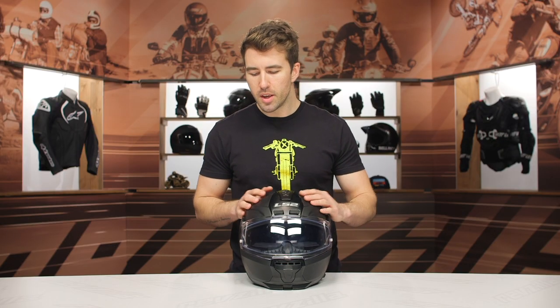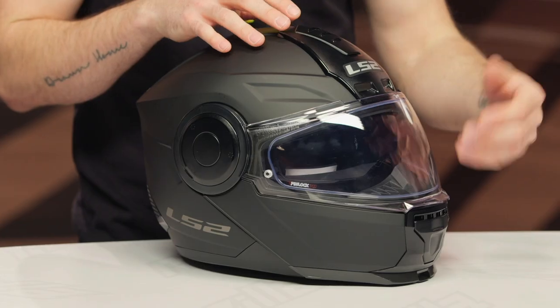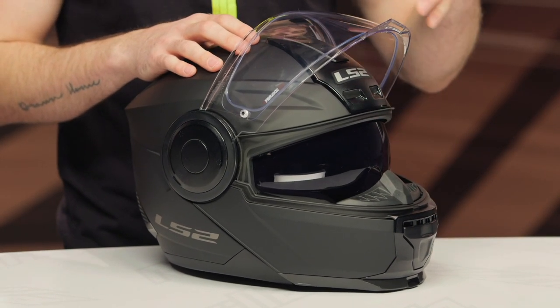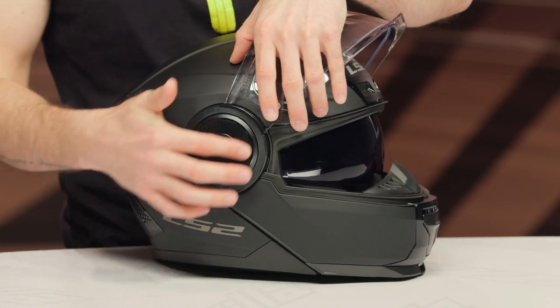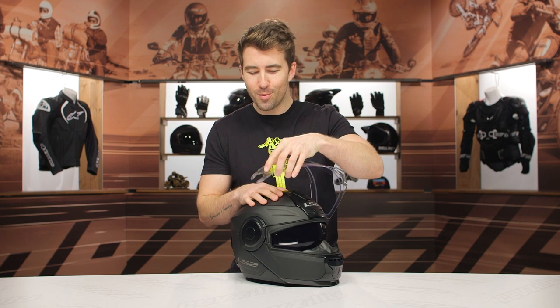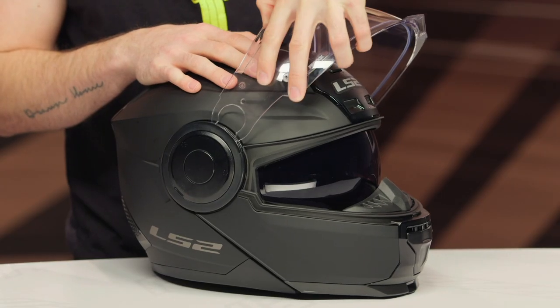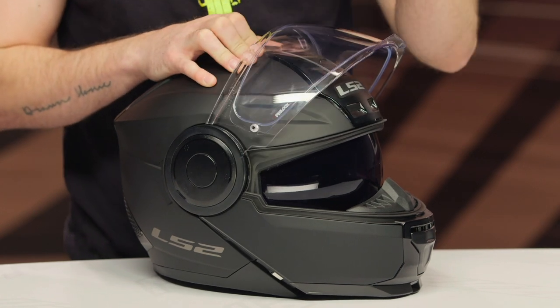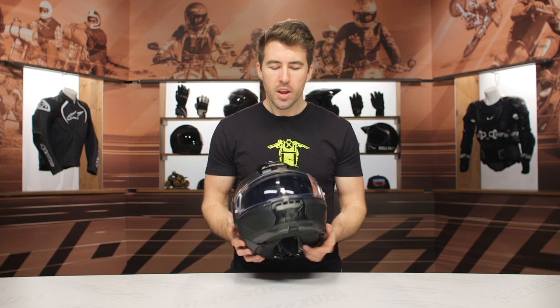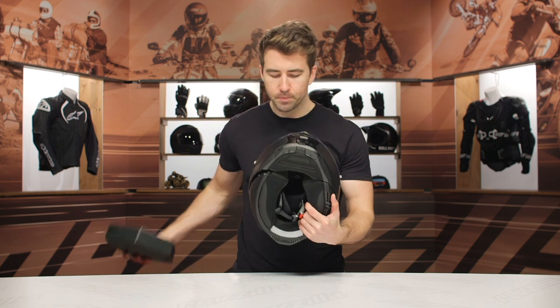Now, the other thing I wanted to mention about the shield — it's a bit more unique the way it's actually removed from the helmet. When you get this, you'll probably want to insert the Pinlock ready insert that's included in the box, so you'll want to take the shield out of place. You might think you'd have to take off the pods on the side — you actually don't. It does take a little bit of force, but it just pulls right out of place. And to put it back in, line it up and lock it back in place. You don't need to take those pods off on the side.